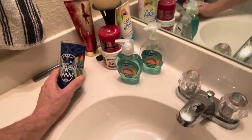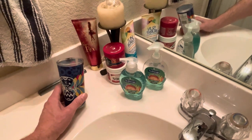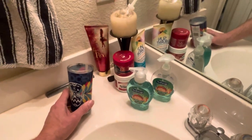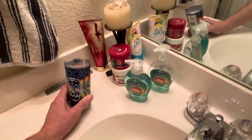Also, things like candles. Believe it or not, candles — it gets hot in Texas. They will melt and they will become a big mess just from the heat here. So a candle can become a liquid, so treat it as one.